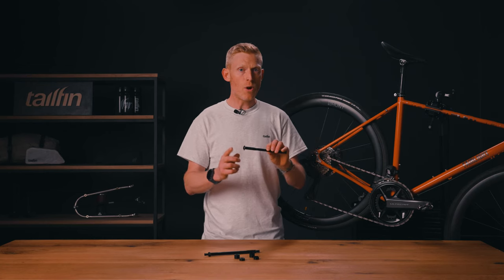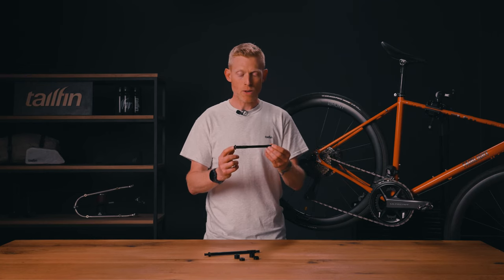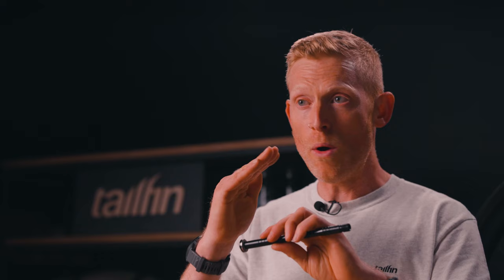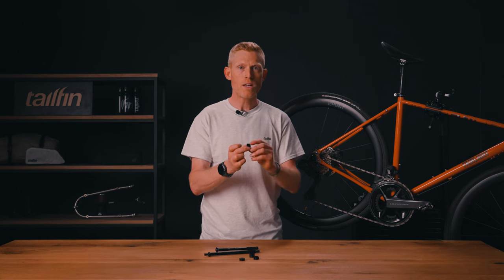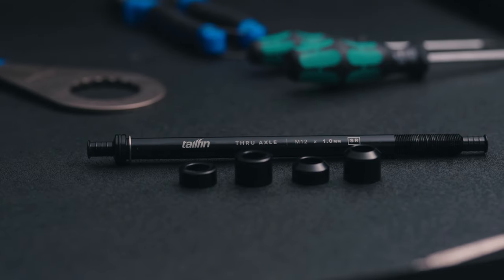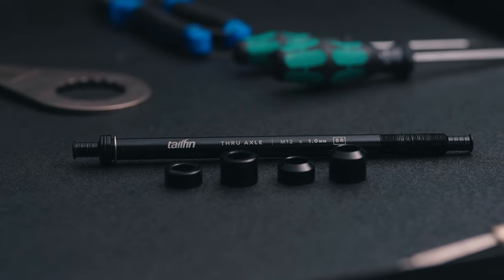Look at the non-drive side end of the axle that you removed and note the shape at the end — if it's flat or if it has an angle on it. With that in mind, you then have a choice of two spacers that need to be fitted to the end of the tail fin axle: either a flat ended version or a chamfered, angle ended version.